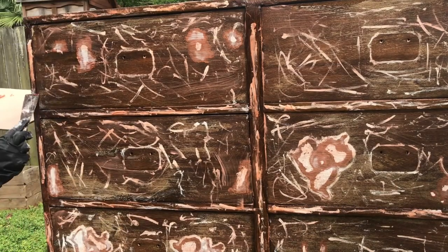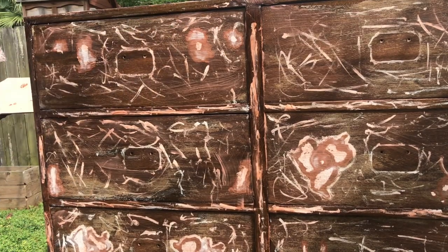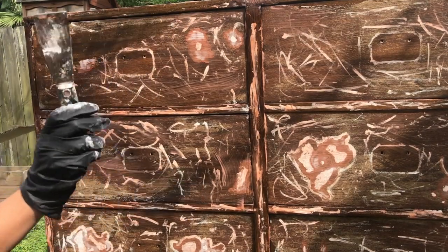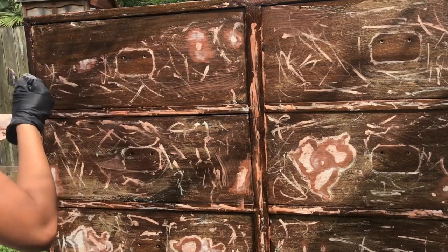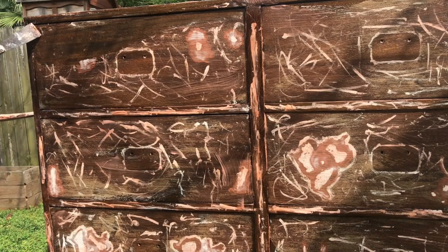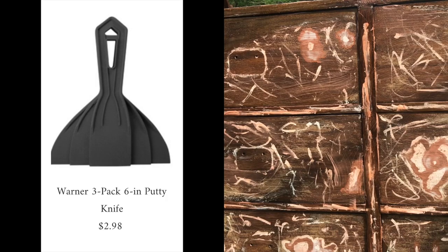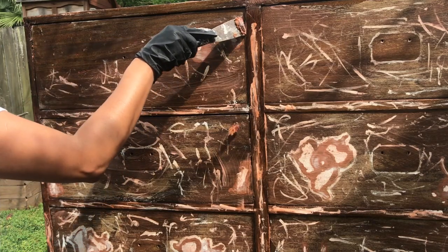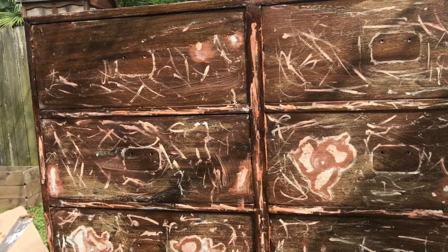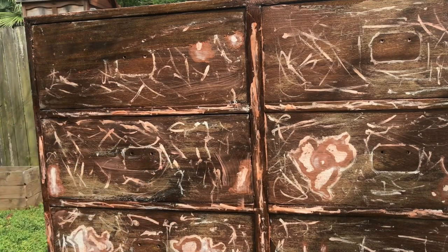I waited about 15 minutes because I am impatient, but I did test a little spot to see if it was working, and it was. Once it's sat there for a good while, you want to start scraping. I'm using a spatula or putty knife. If you have something wider, like the plastic ones you can buy cheaply, that may make your life easier since they have a wider surface area. Make sure you go with the grain so that you don't leave marks on your piece of furniture — you always want to go with the grain.